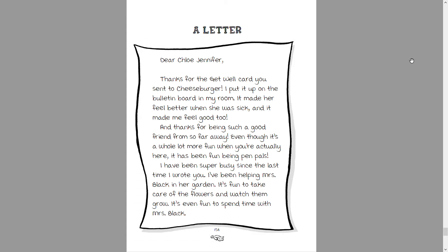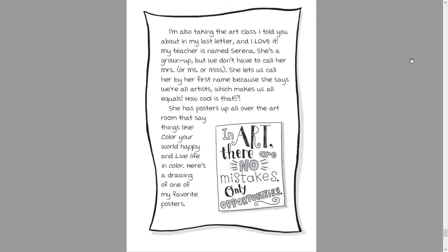I've been super busy since the last time I wrote to you. I've been helping Mrs. Black in her garden — it's fun to take care of the flowers and watch them grow. It's even fun to spend time with Mrs. Black. I'm also taking the art classes I told you about in my last letter, and I love it.